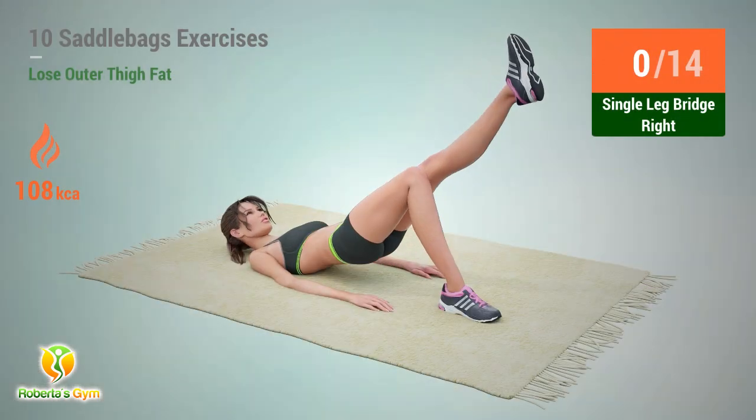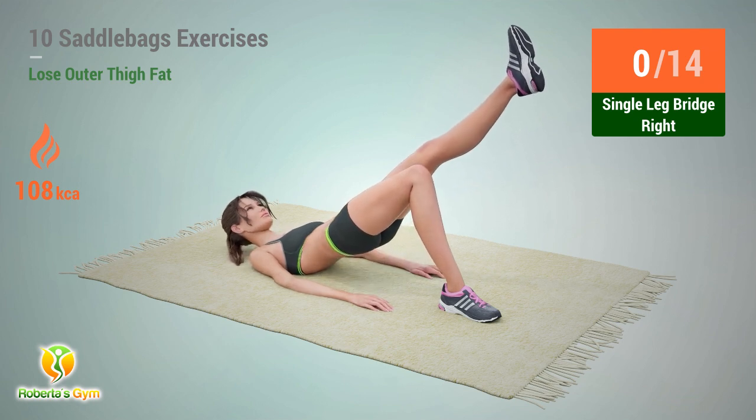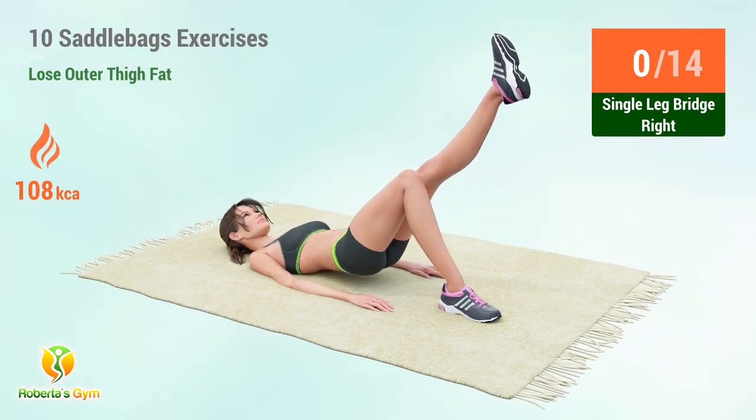Up next: single leg bridge. In 5, 4, 3, 2, 1, go!